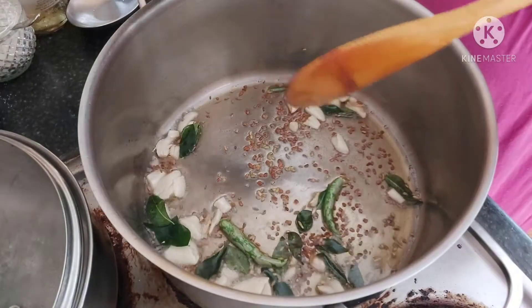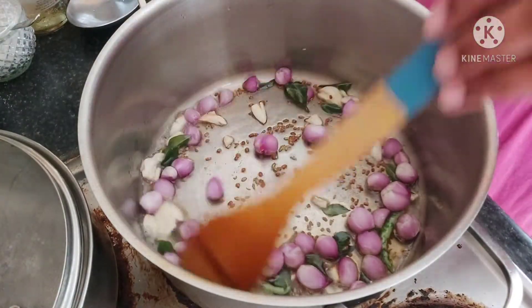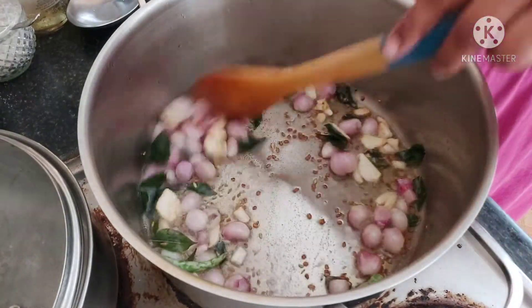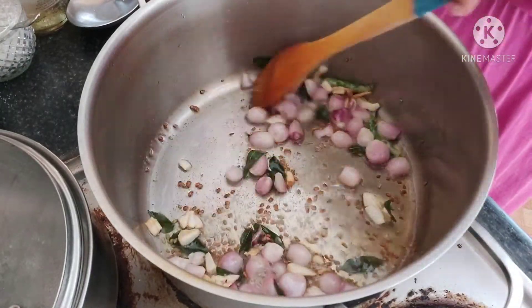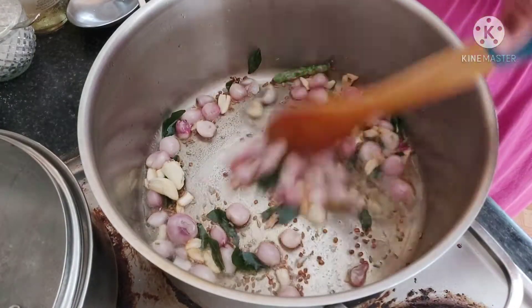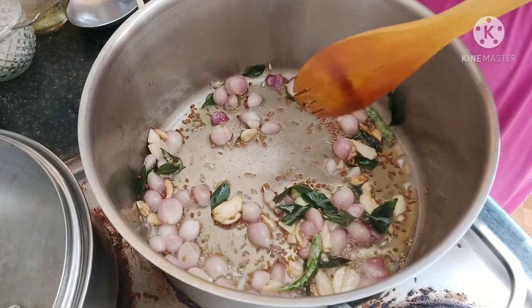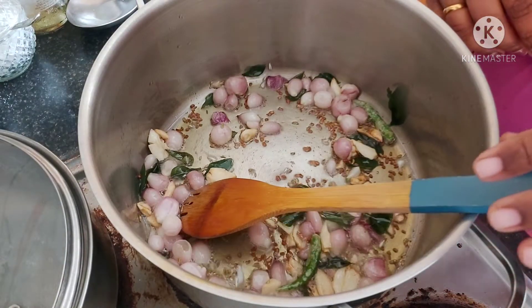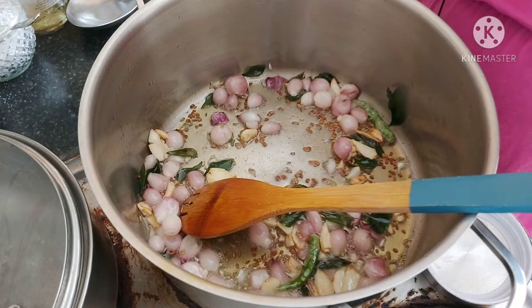Now add your onions. I can feel the aroma — it's so lovely! Once the onions have become translucent, we can start adding the masala powders. Here I have some coriander powder — I'm going to use about four tablespoons.